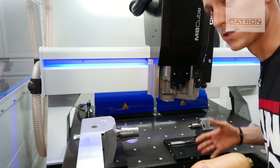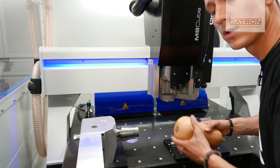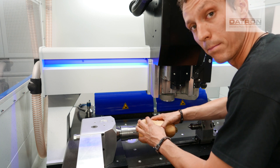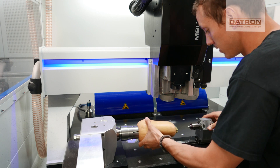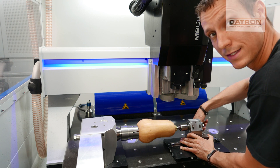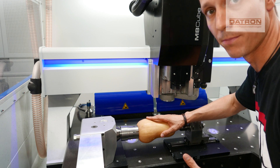As the pumpkin is quite soft and we're only going to use an engraving tool to do this, we don't need a lot of clamping force. So all I do is I place the bottom of the pumpkin towards my B-axis and then push the tailstock from the right side and fix it. This will give enough clamping force to get the job done.